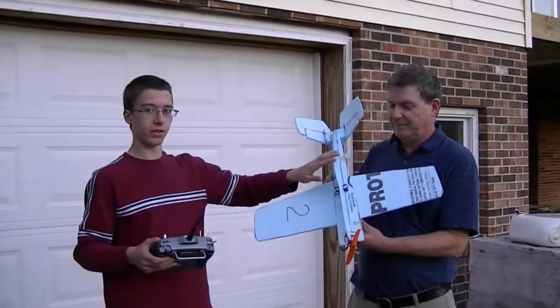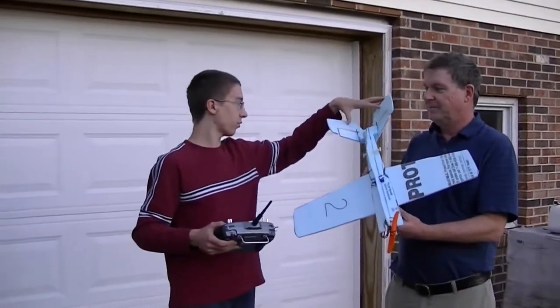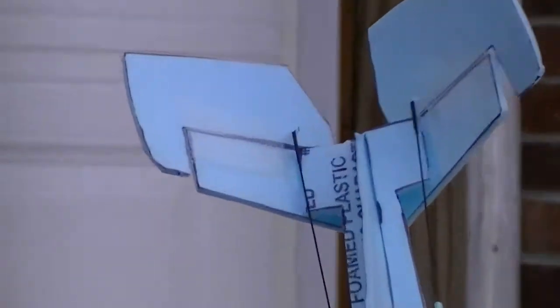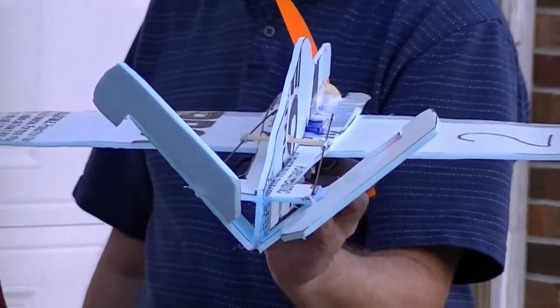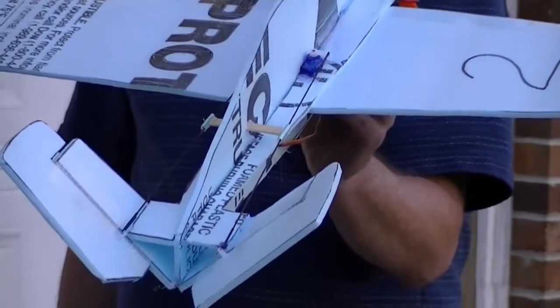We have a new plane that we designed and this plane is a little bit different. It has a V-tail with only two flaps and no rudder, no ailerons down here, and it has a virtual rudder. That works like this — if I want to go left I would do this, if I want to go right I would do this. And then it has an elevator and ailerons like usual.